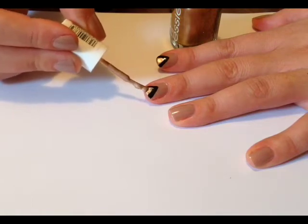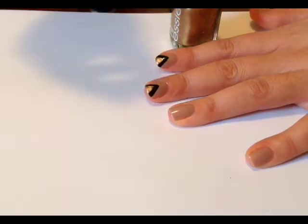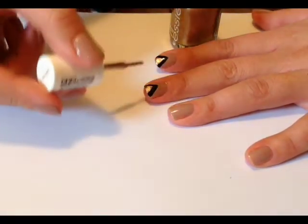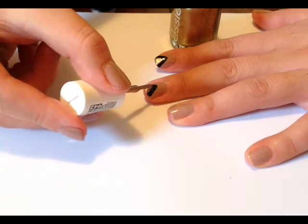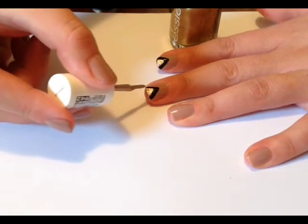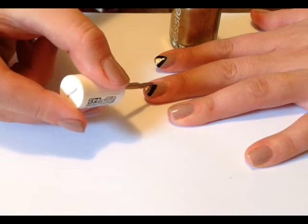Don't worry if the edges aren't too neat because you're going to go back over it again with the black striper polish to clean up the lines. Here I've just wiped most of the polish off the brush and then I'm gently going in to fill the triangle.